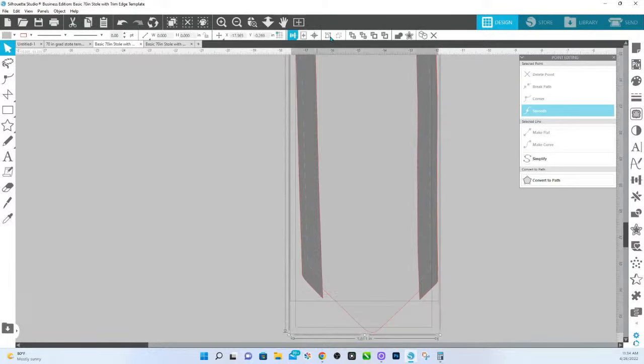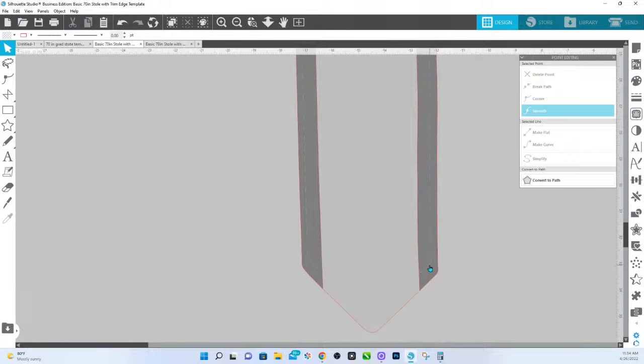Let's align this to the top just so that it's back to where it should be. So again, this dashed one is your edge, and this is the trim. The part that you will actually see on the stole is only what's between here and here. This is just your bleed, so you can fill that with a solid color, patterns, glitter patterns, or whatever you want to fill the edge with.